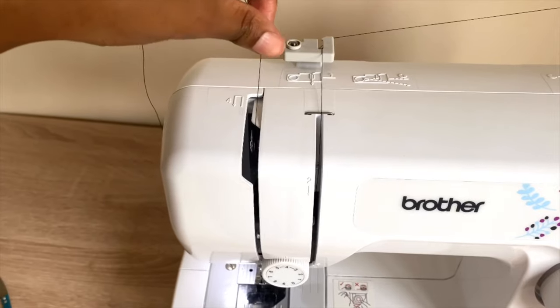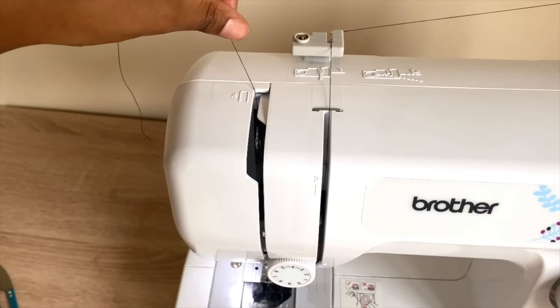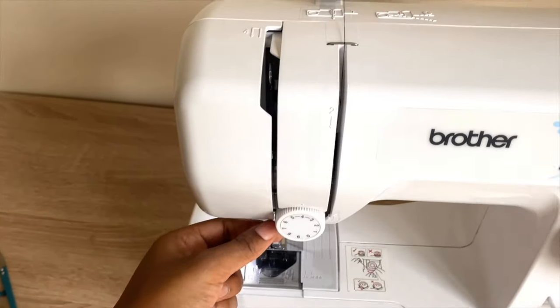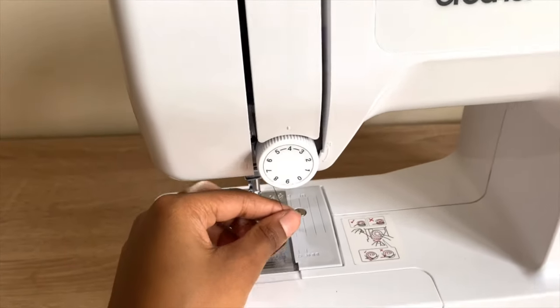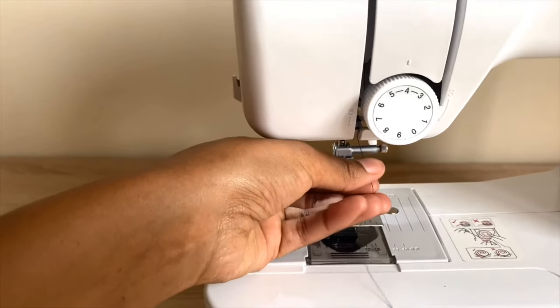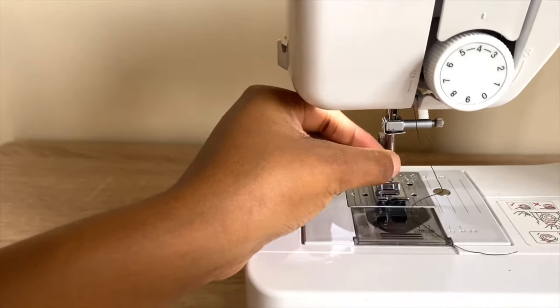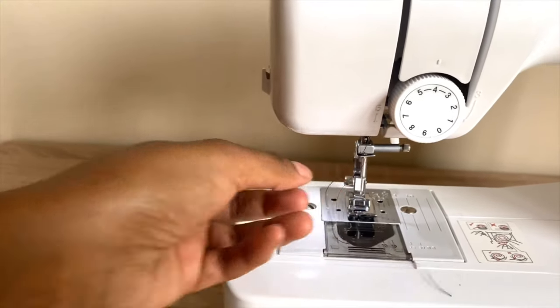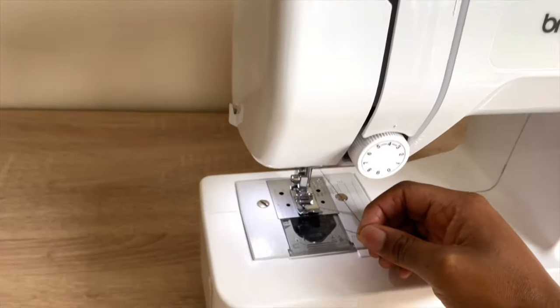Take your thread under the tension guide and back up like that to another guide there, then hook it onto this piece from right to left — hook it on there.